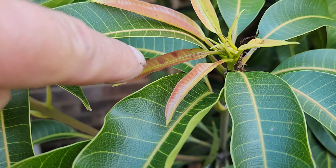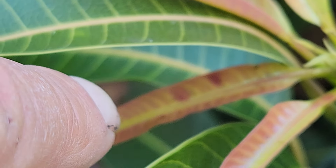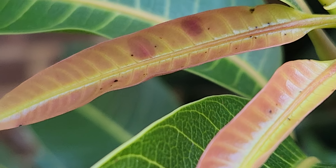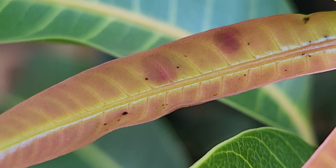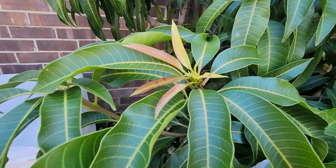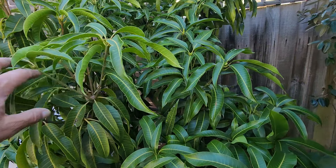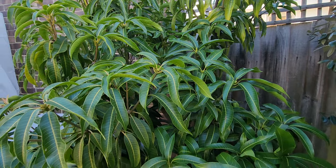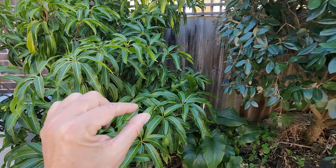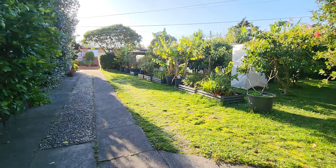I can see a couple of little dots in there — those two red dots — that's cold damage. Like a mango sneeze. Overall it's good though. July is the meanest month, going to get about two degrees colder — that's when we have the highest chance of a freeze.